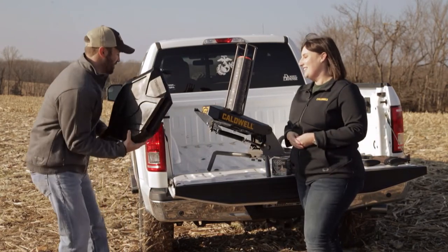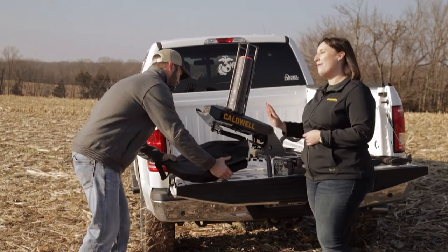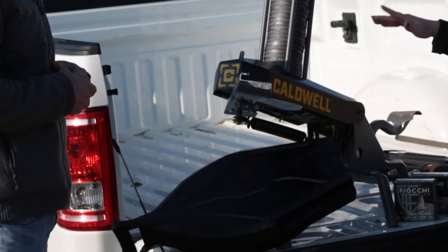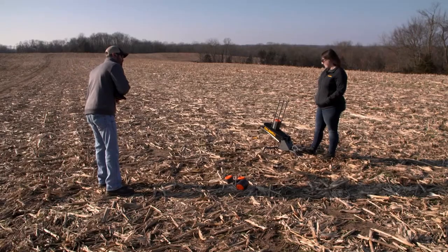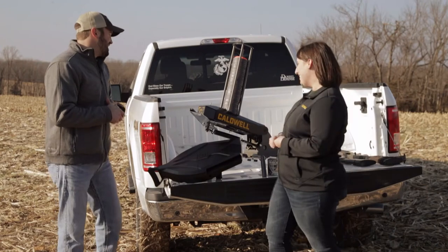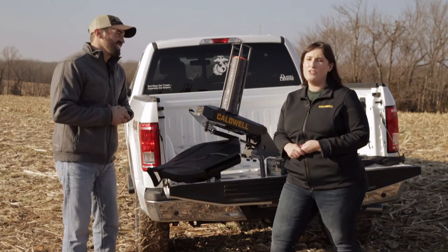Let's move on to the bigger one. So we've got the Claymore from Caldwell. It's going to hold 50 clay targets, and you can actually throw these in a flurry — just keep throwing clay targets with your friends. It's really easy to operate too: push-pedal operated, so you just push your foot right down, not a lot of force at all. It's perfect for taking out with your friends and shooting a lot of clays.